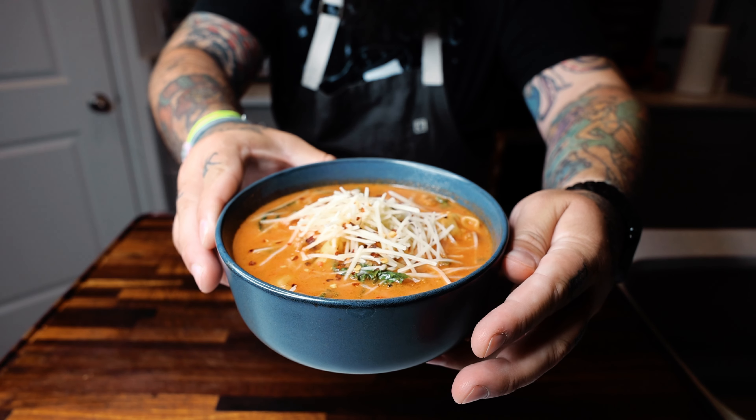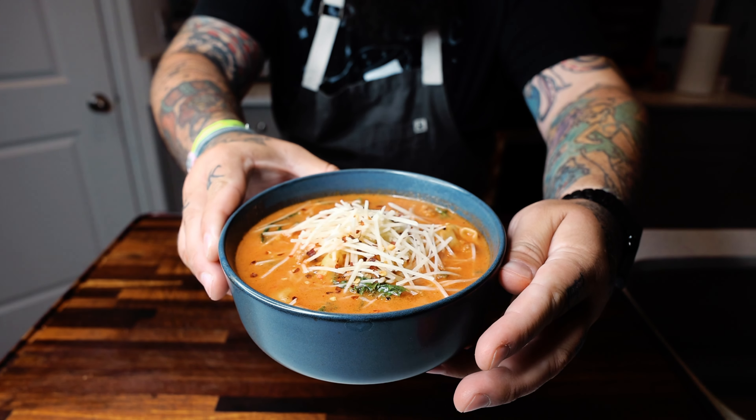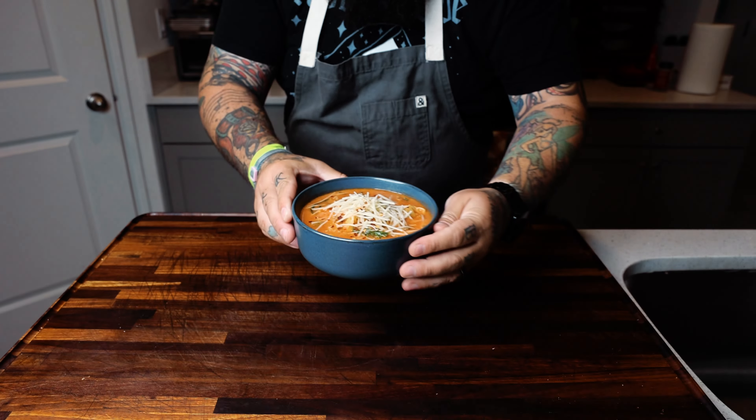All right, soup group, let's make a tortellini soup. Let's get into it. Here we go.